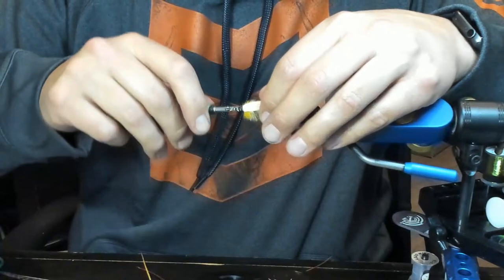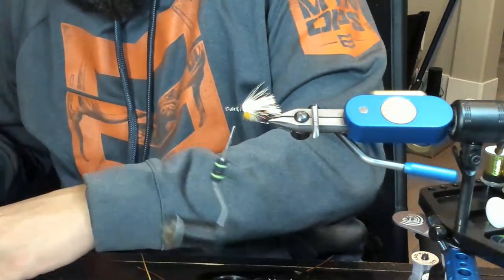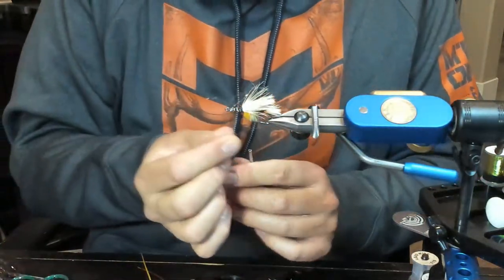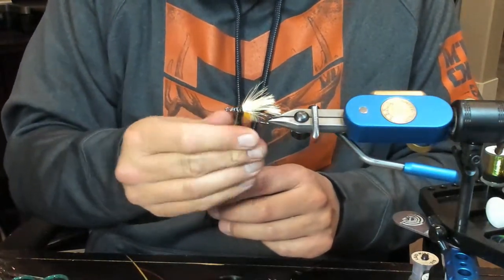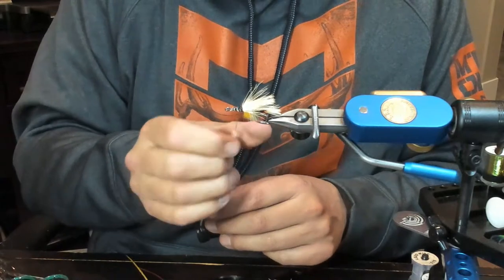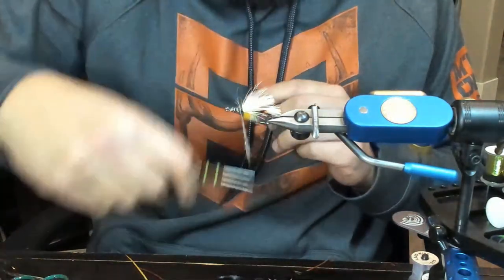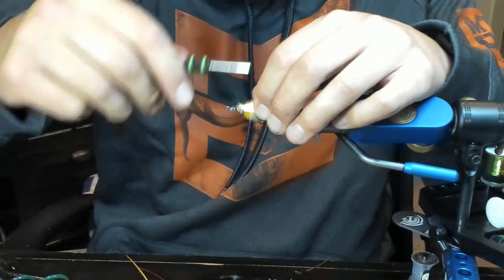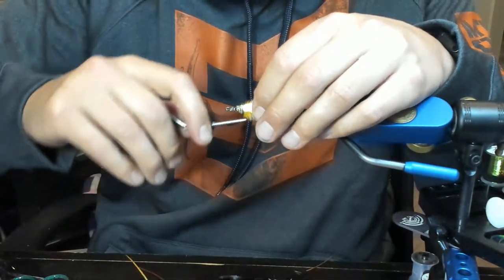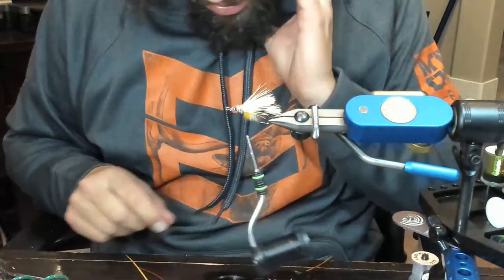I need to lay something down so I can map that back section. If you use all thread right there it kind of creates a problem later. I'm going to use some ice dub here to spin it on and push those fibers back. New Zealand's ahead of us - look how that dubbing laid down and pushed that hackle back. I'll back over a little bit. Dubbing will push hackle back but thread just causes issues. We started with the furnace, so let's go back to the furnace.